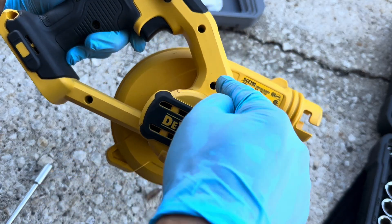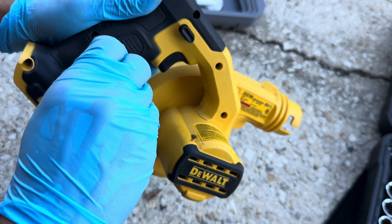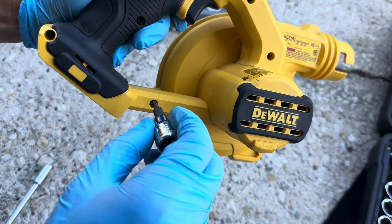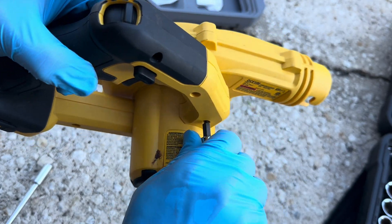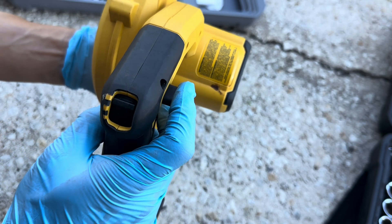One, two, three, four, five, six, seven screws — all of them are hand tightened. That's about two to three foot-pounds. That keeps it on.